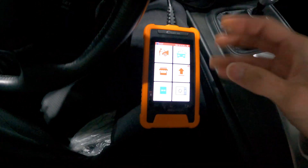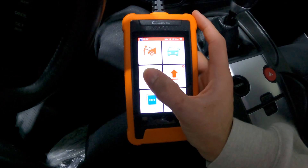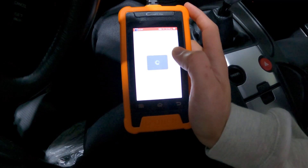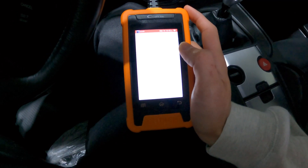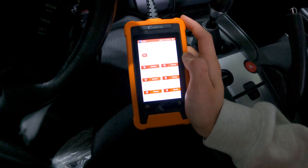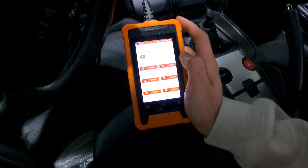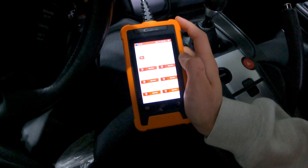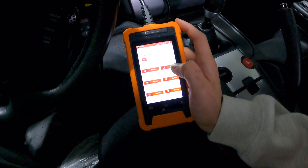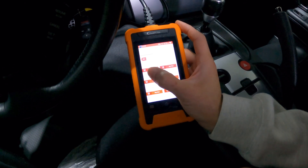Another thing I wanted to talk about before ending this video is the mall function. That's why the Launch scanner asked to hook up to Wi-Fi when we first connected this to the OBD plug. There is a mall function where you can purchase additional functionality for this particular scanner — it's a really cool thing that Launch does. Not a lot of brands do that in this price point. A lot of the times you'll pay $120 for a scanner and that is it. You'll get some sort of updates by the manufacturer, but those updates need to be on PC and not over Wi-Fi. This has the ability to add other functionality for other makes and models — it does allow you to unlock other brands.